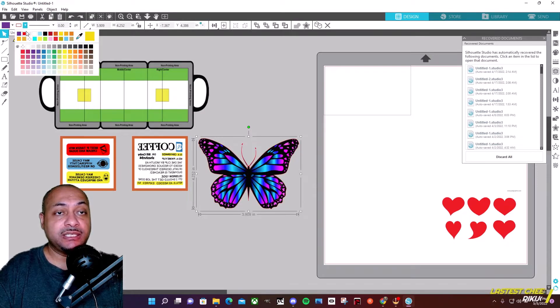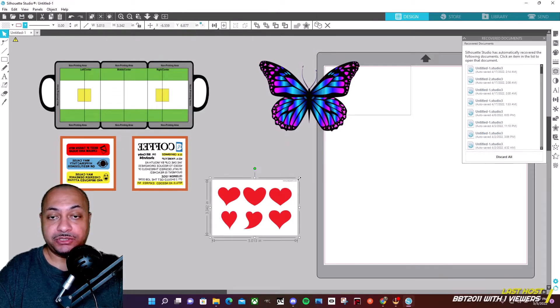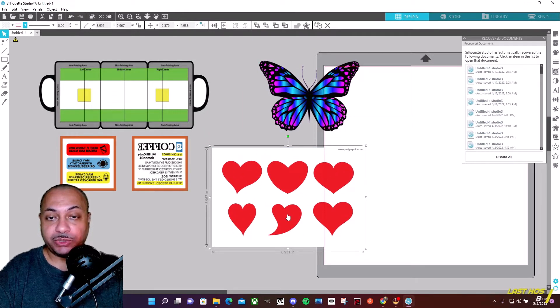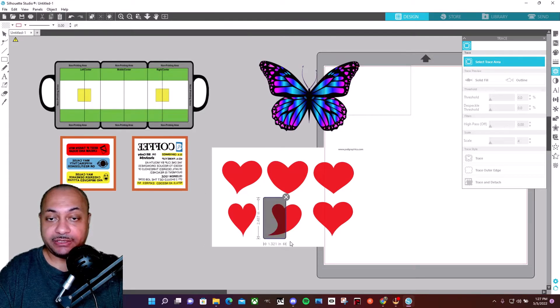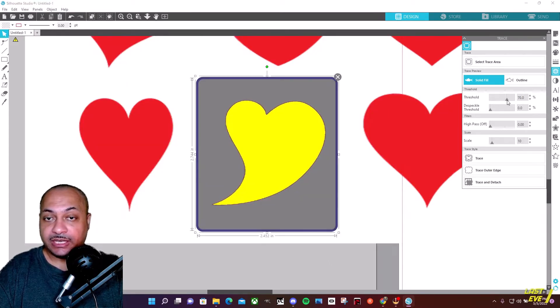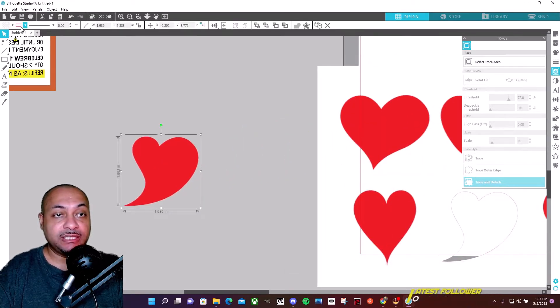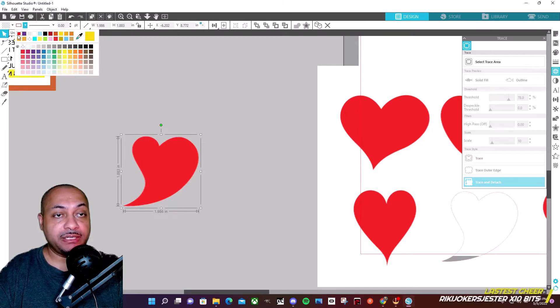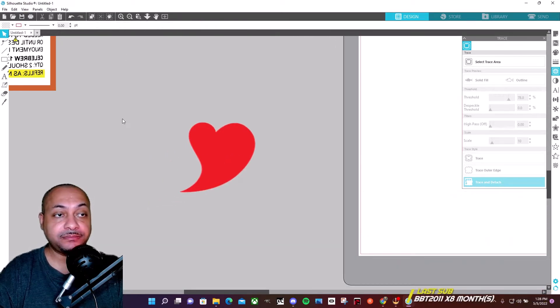This butterfly is basically ready to go so I don't have to do too much to it — I can just leave it as is. What I'm going to do is use one of these hearts. I'll use my select tool to trace the area, zoom in a little, and get the threshold a little higher. I'll go to trace and detach — that detaches what I need. Now I have a heart; it's got a little white border around it, so I want to make it red.